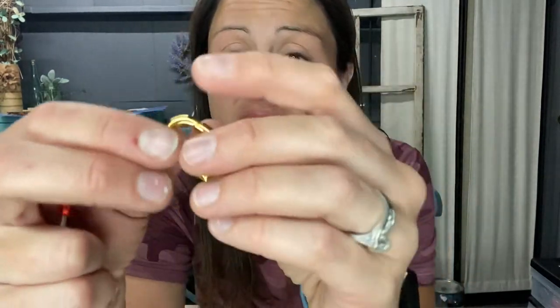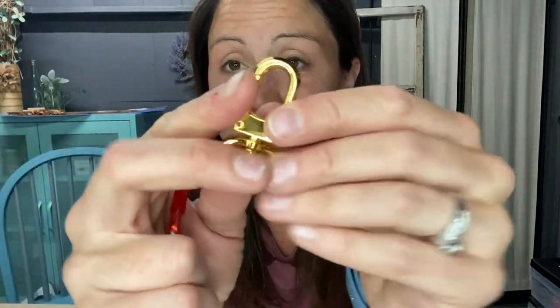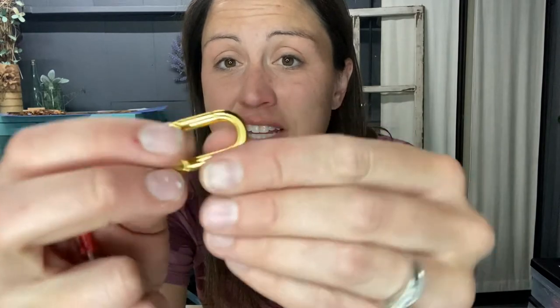You can do it easily from your home. It comes four in a pack, and here you can see that it can easily clip onto a bag or the strap, whatever is needed. You put the strap here and then clip this to the loop on your bag.